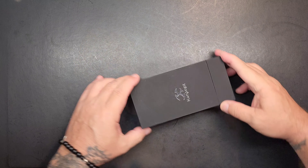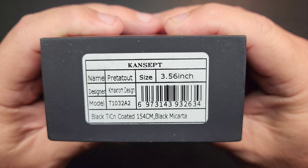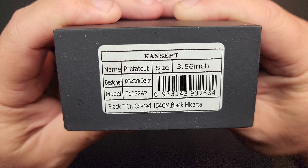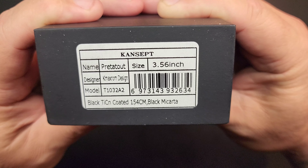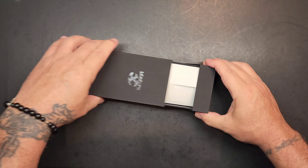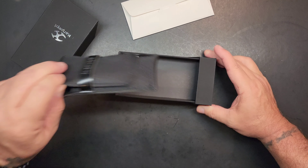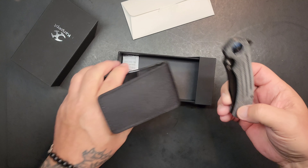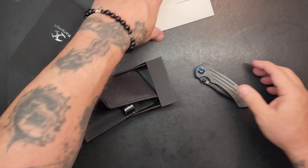Got a Kansept Predate up here on the bench, let's figure out what it is. It says black titanium coated, 154CM steel, black micarta, about a three and a half inch blade. I have no idea what this is, I'm completely lost. I'm guessing secondary market — this doesn't appear new to me. Okay, so that's a Predate, let's get rid of all this.